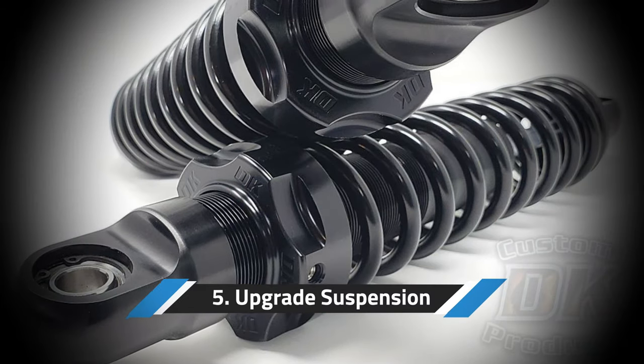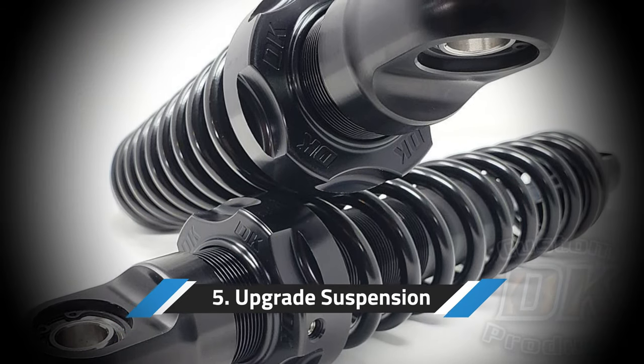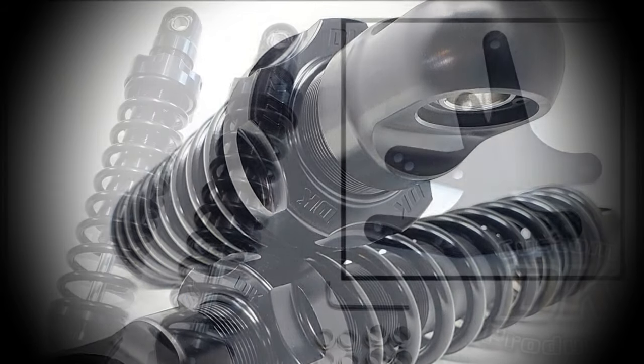So let's round it off — what's the fifth and final thing? The fifth thing is to upgrade the suspension. Especially on the trikes, the suspension can become uncomfortable after a while.